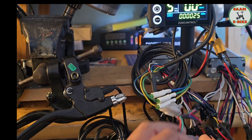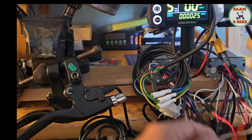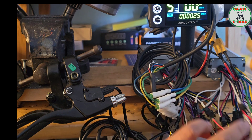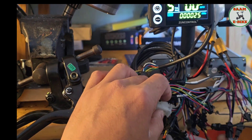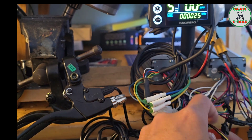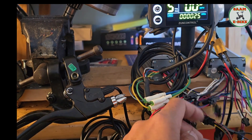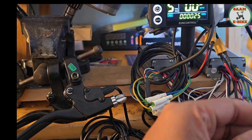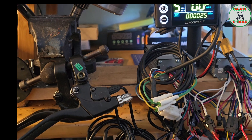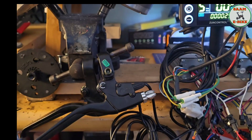The second thing is the pedal assist. Same thing — you connect the first controller and the second controller pedal assist connectors together. As you can see it's a little messy but first one and second one are together: red to red, black to black, green to green. All colors matched, and it all goes into one pedal assist sensor.